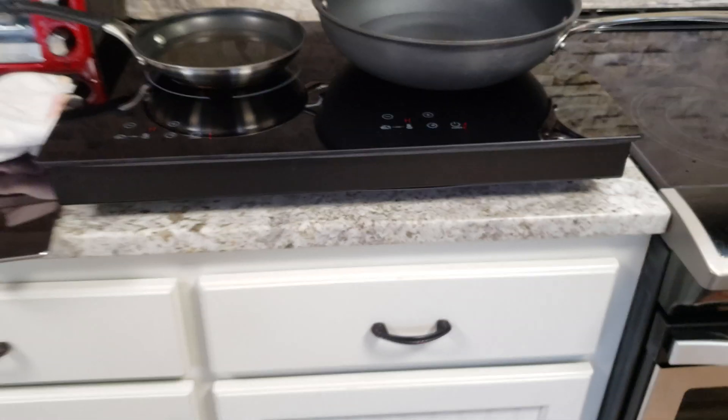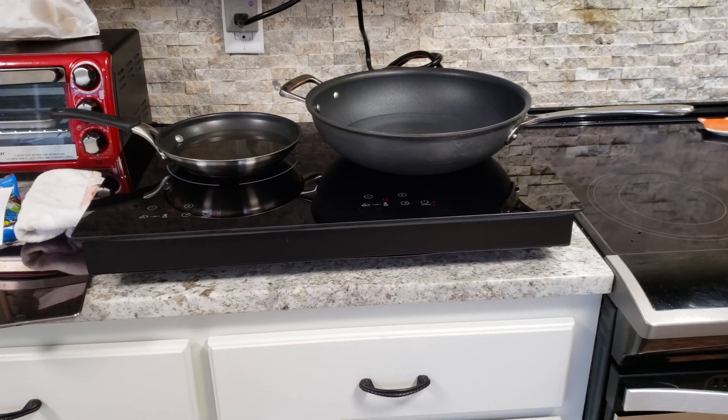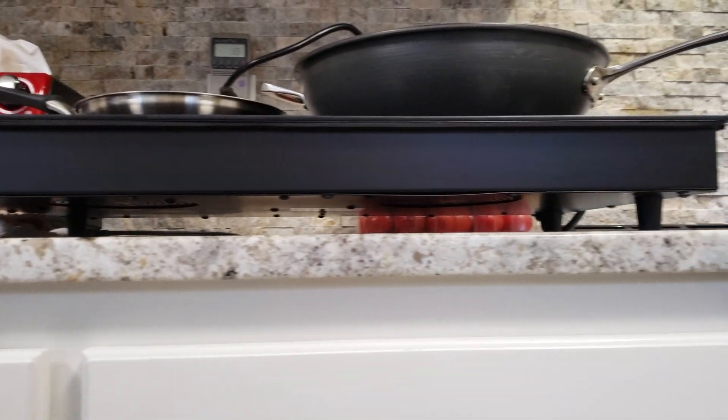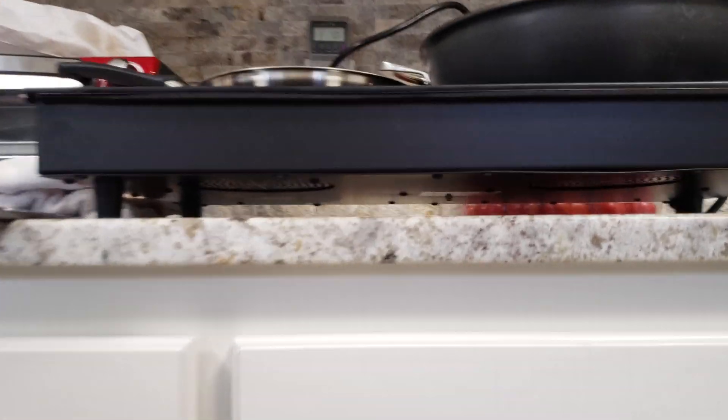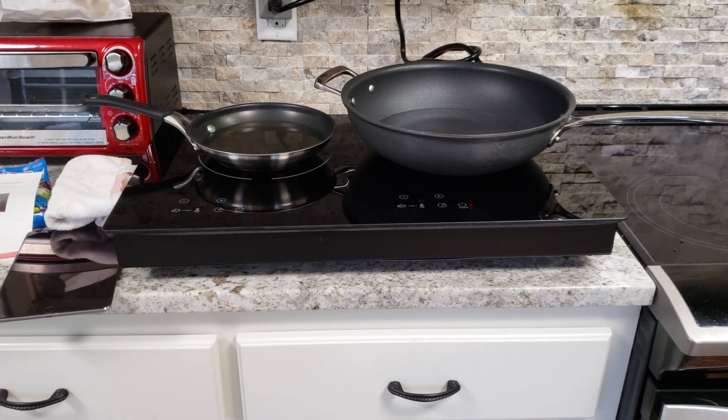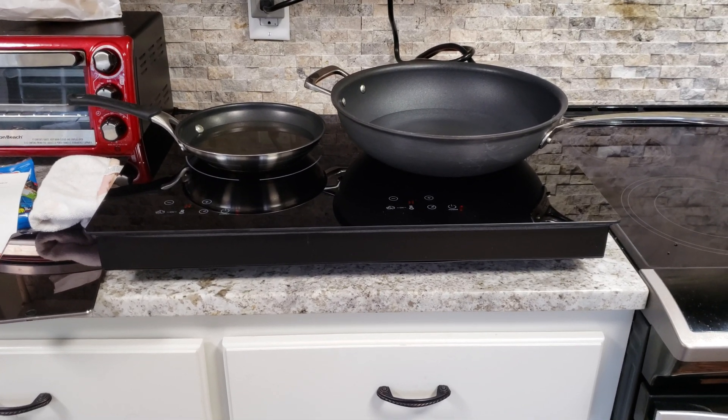It's an inset model so it's designed to go into a countertop, but they actually included some rubber feet which is really nice. I'm able to test it here in the kitchen without having to elevate it. It does have cooling fans in the bottom so it needs space for those to draw the air in.